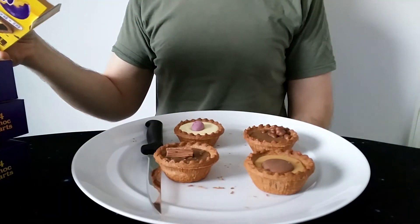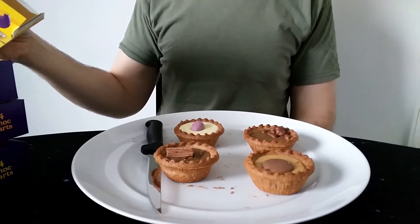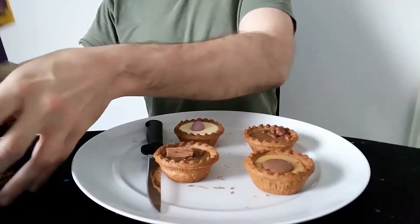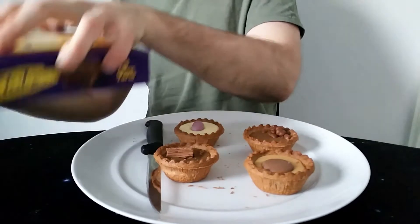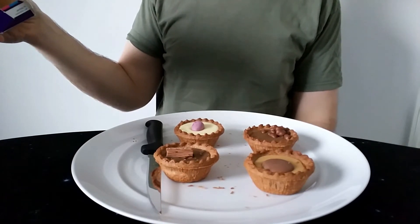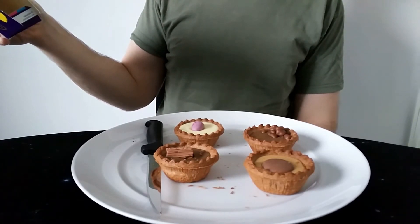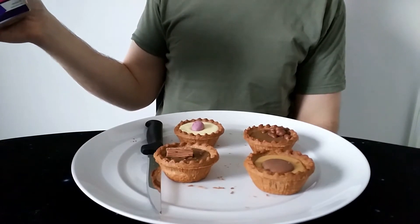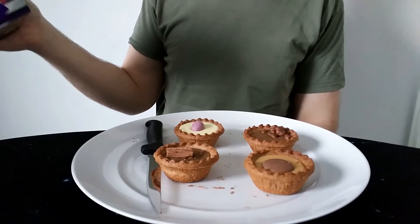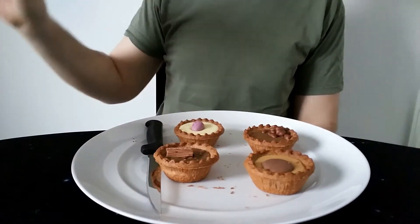The Mini Egg one: chocolate-flavoured pastry cases with a chocolate-flavoured brownie filling, topped with fondant icing and decorated with milk chocolate eggs in a crisp sugar shell. 205 calories, 8.7 grams of fat, 3.7 of which saturates - so slightly the worst for you. The Flake one: chocolate-flavoured pastry cases with a chocolate-flavoured brownie filling, topped with a chocolate-flavoured icing and decorated with milk chocolate flake pieces. 205 calories, 9 grams of fat, 3.9 of which saturates - so the Flake one is actually the worst for you, only just.